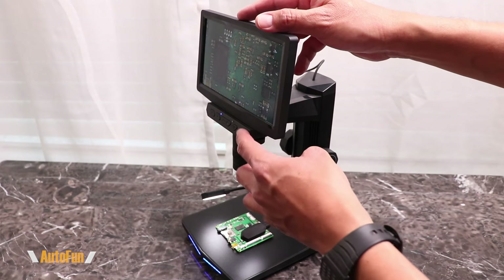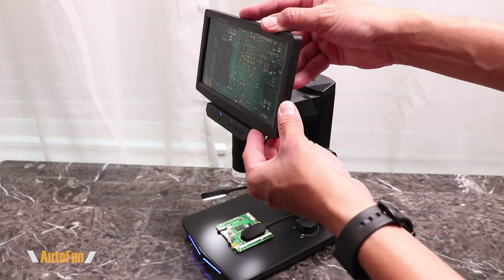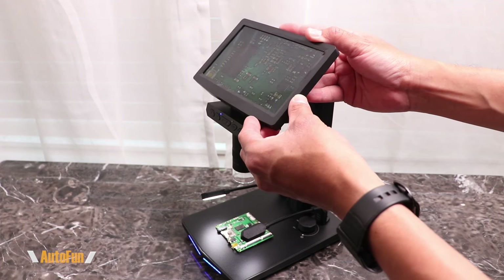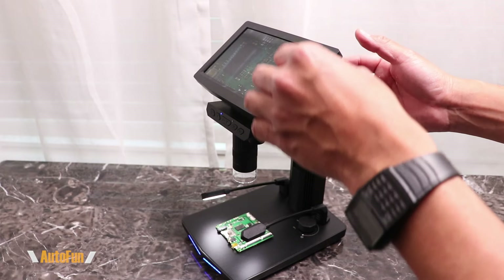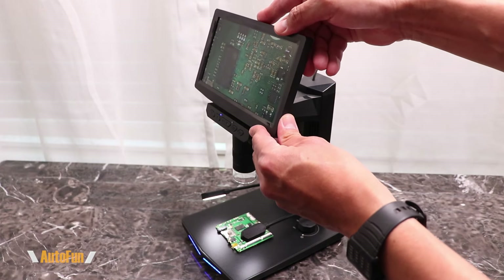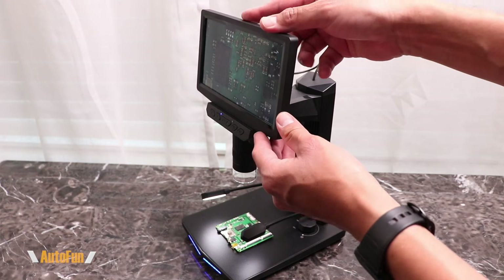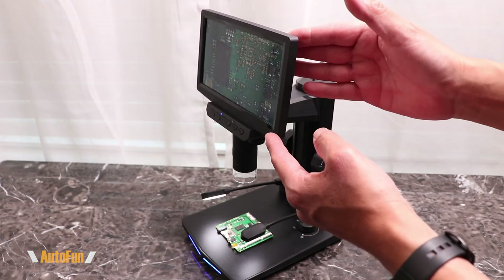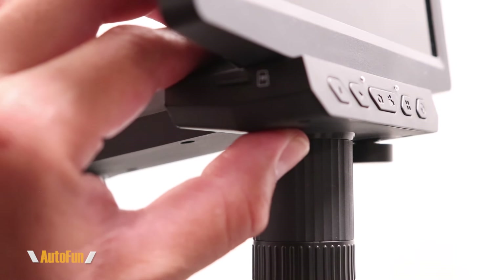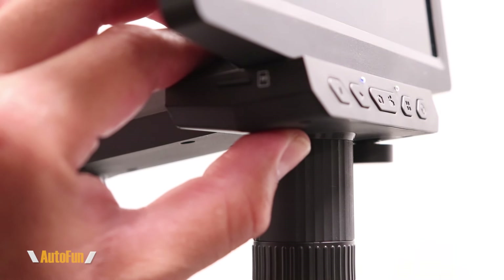Before we move on to the buttons and settings, I also want to show you that the screen is adjustable in terms of tilt, which is convenient if you're trying to see the microscope from the top. The hinge mechanism is super smooth — it just feels so good when you adjust it and it stays solid once you put it in position. Let's start with the power button — holding it down for about three seconds turns the unit on.